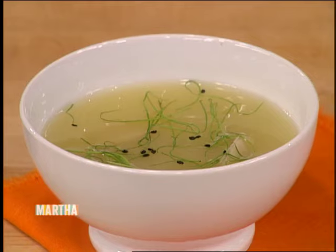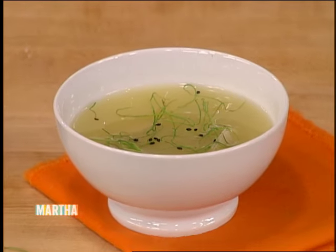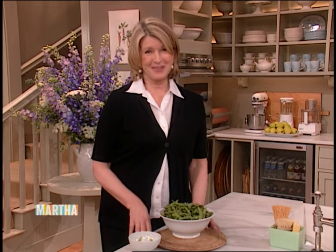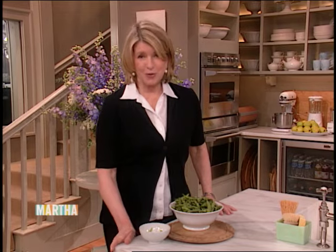Now that you know my secret, I expect you to go make it at home. Well, I can see why those dumplings are a signature dish — they look delicious. And because I've tasted them, they are delicious. Thank you very much, Michael. After the break, Chef Tom Douglas shares a recipe for salmon steamed in sake. Don't go away.